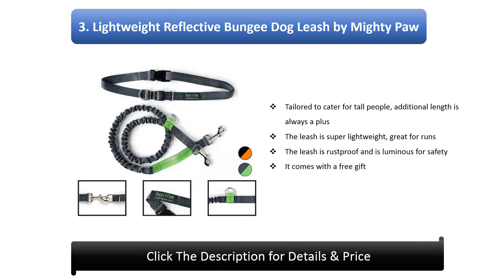3. Hands-Free Dog Leash For Running — Premium Running Dog Leash Lightweight Reflective Bungee Dog Leash by Mighty Port. Tailored to cater for tall people — additional length is always a plus. The leash is super lightweight, great for runs. The leash is rust proof and is luminous for safety. It comes with a free gift.